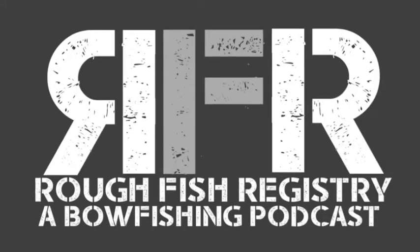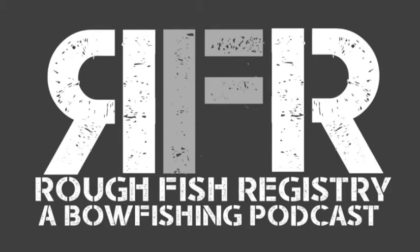Welcome to the Rough Fish Registry. We're sitting here at the Oneida factory in Springfield, Missouri, with a man that needs no introduction — JP Morris. How's it going? Great, thank you guys for having me on. Excited to talk about bow fishing, maybe some bows, and all kinds of stuff. We've been talking about doing this back and forth for a couple of weeks and finally nailed it down.